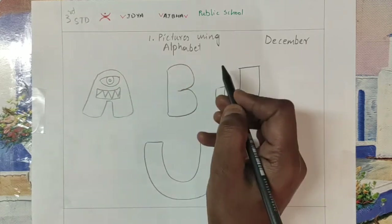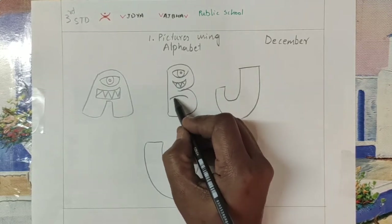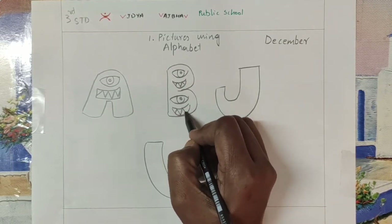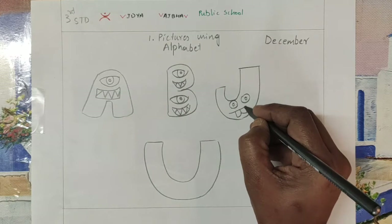Draw the eyes and very sharp teeth. Here I am drawing a single eye. For the B, I am drawing two different eyes and sharp teeth. And here I am making it a little fun, giving teeth.